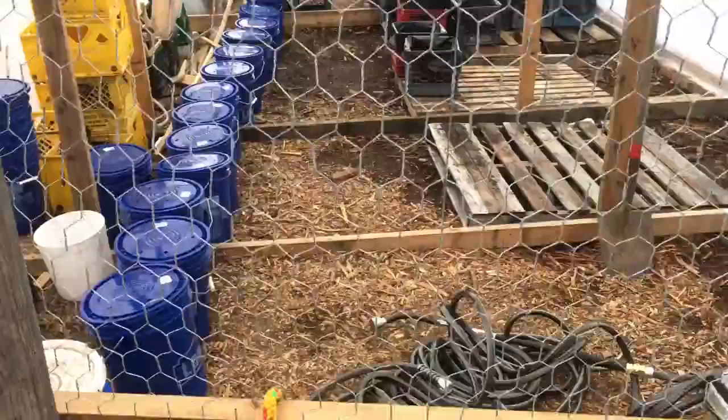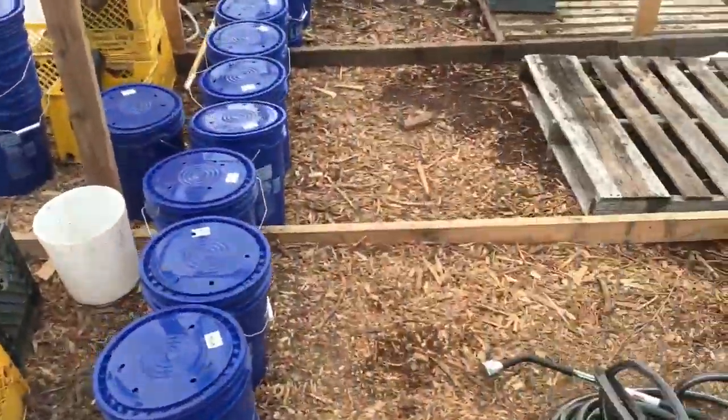Let's do an initial tour of the greenhouse. There's one layer of plastic on the outside, two doors — the outer door and then the chicken door. Chickens and the rabbits dunk it in.